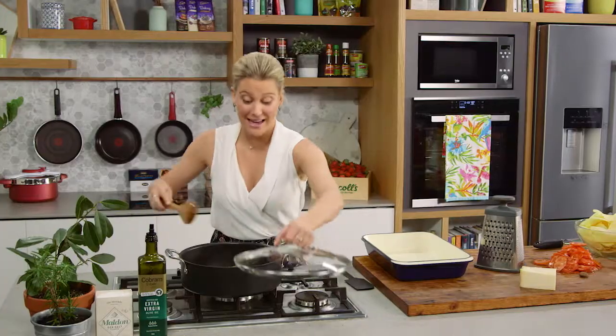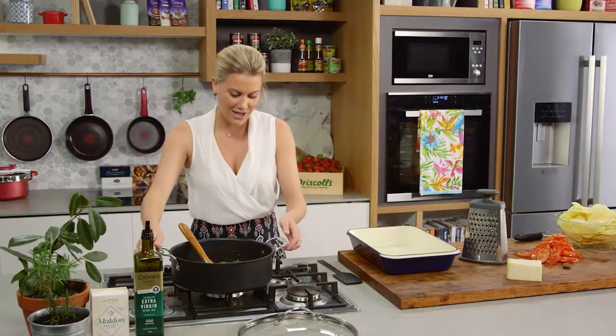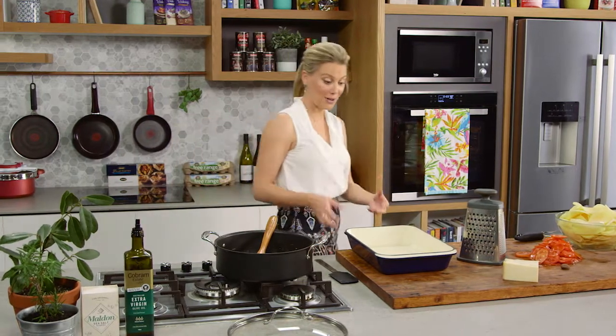An hour and a half later the onions have reduced by three-quarters, so the heat can go off. Now for the fun part — assembling.